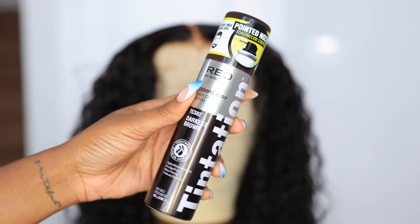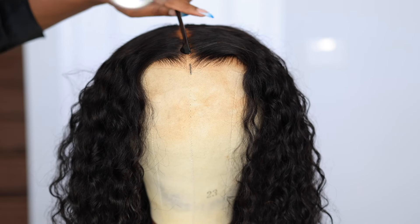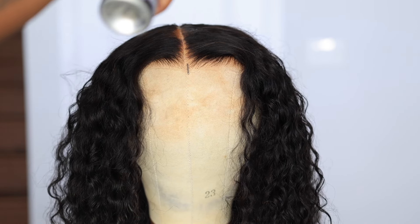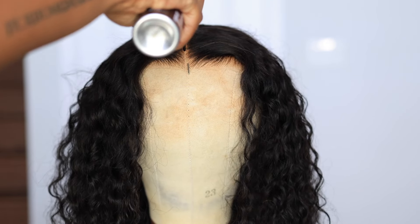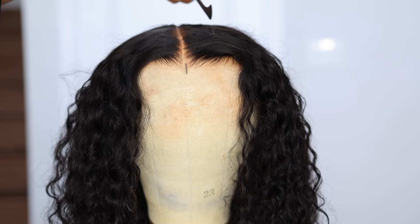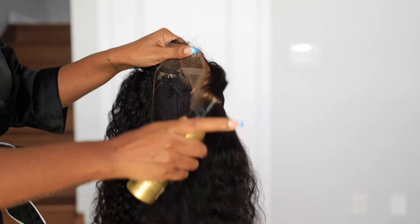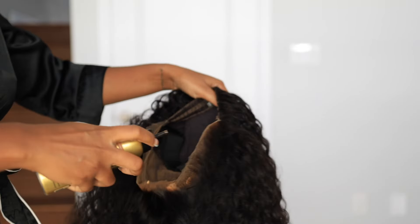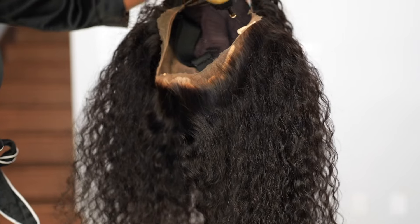I got this spray from my beauty supply store — it's like a beard spray and it's in deep brown. I use the tail of my comb or an edge brush and put that on the parting to protect it, then spray it directly onto the hair and let it dry. It works like magic — instantly your lace is together.